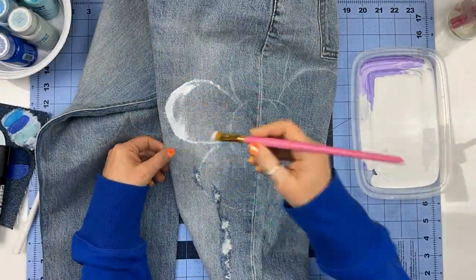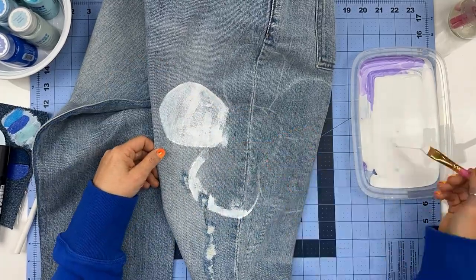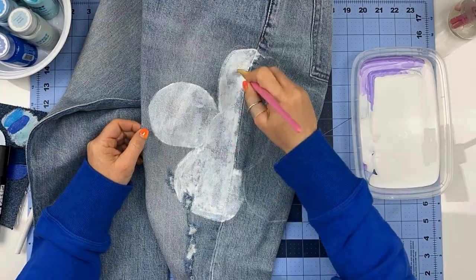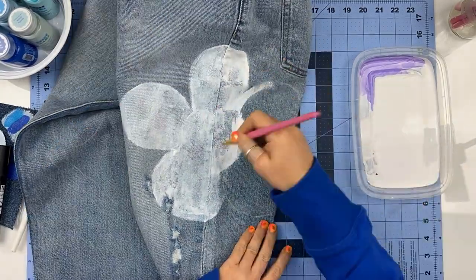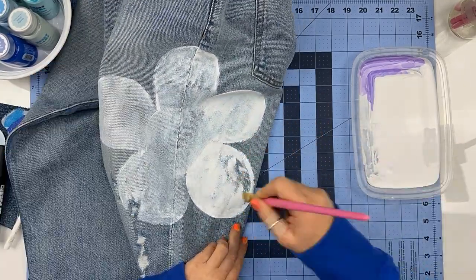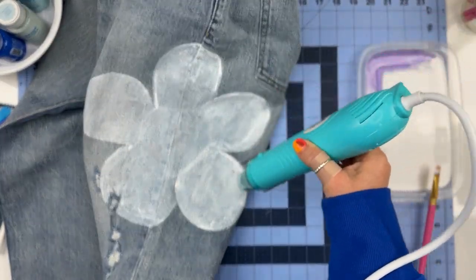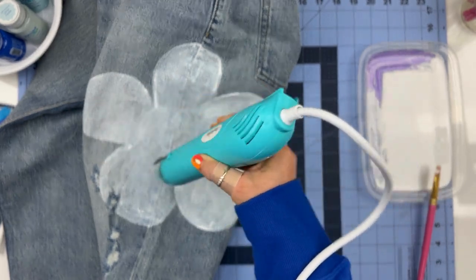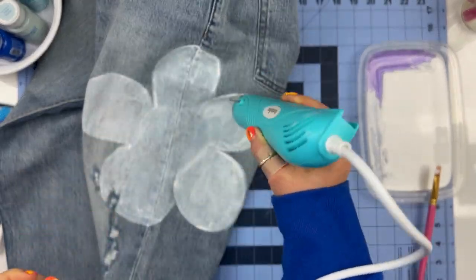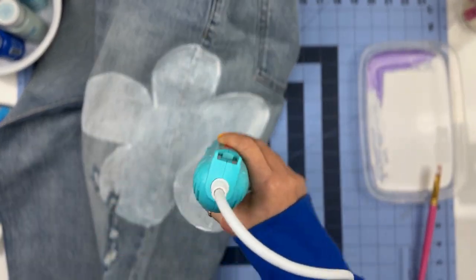Step number one is to cover your design with white acrylic paint. The key is do not put a very thick layer, because the thicker the layer, the stiffer the fabric will be later on. Remember that after painting it white, we're also going to apply color on it. So cover just enough so you can't see the jeans through it. I was using a dryer to dry between the layers because I wanted to finish this project in one day, but make sure the white background is very dry before you start to apply the color.